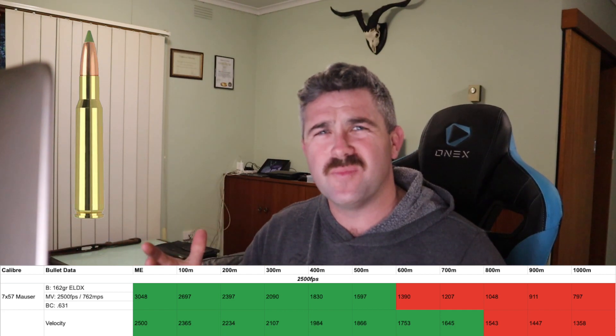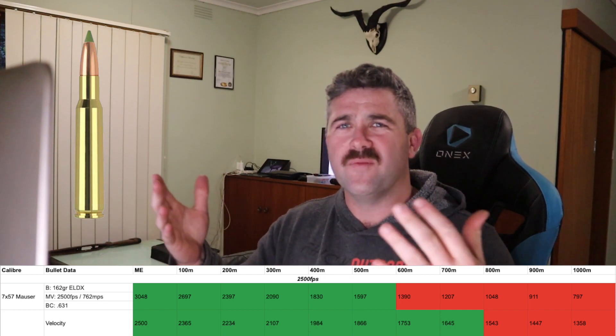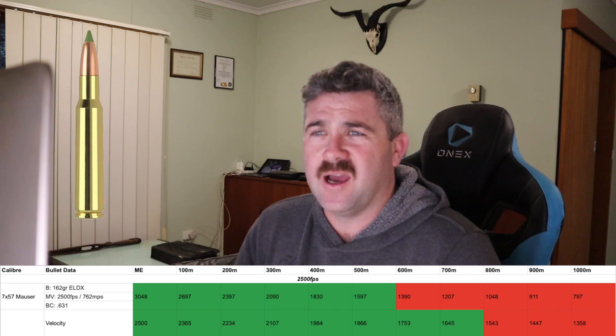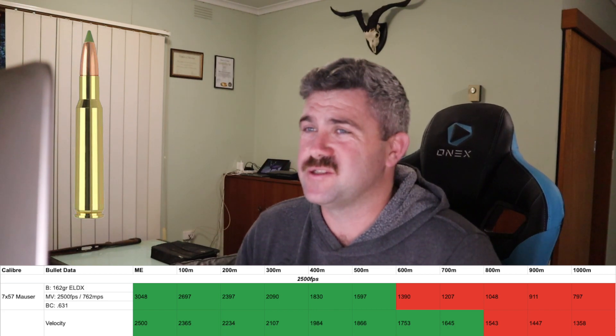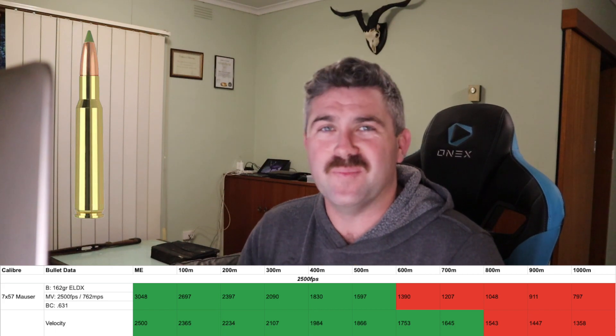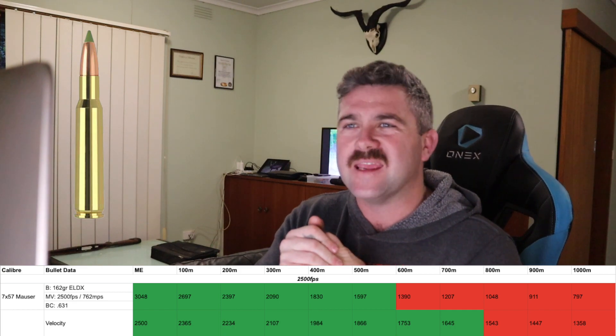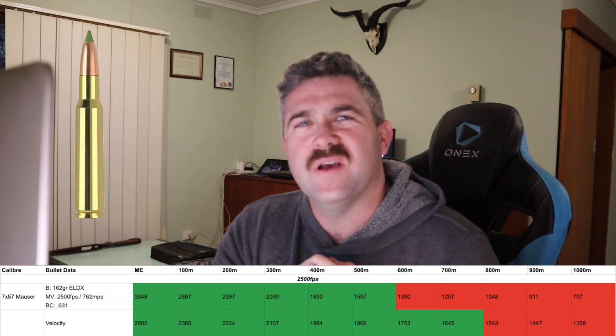A lot of people pay that round off because they go, oh, it's small, therefore it must be rubbish. The 7x57 Mauser has been known to take a lot of elephants back in the day, so it's not actually a very bad cartridge. Be that as it may — 7x57 Mauser.